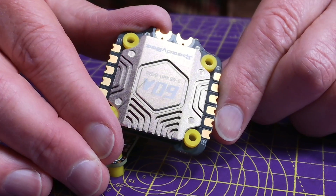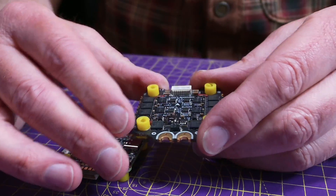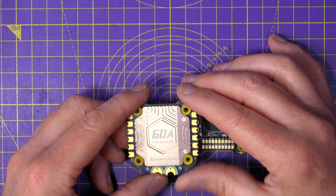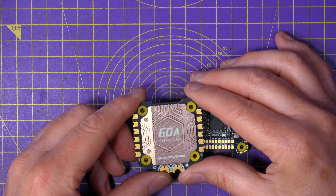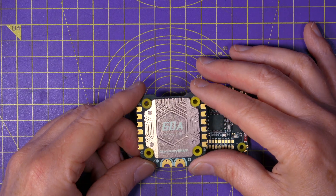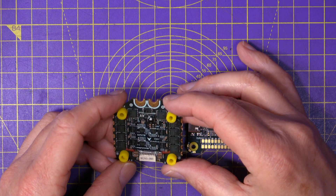On to this stunning-looking 4-in-1 ESC. Apart from the higher continuous current rating of 60 amps and the alloy heatsink, there are a few other changes. It now has 22 filtering capacitors, and the new MOSFETs have a lower internal resistance of 1.1 milliohms, meaning it runs a bit cooler. It runs BLHeli-S firmware, but you can flash BlueJay for bi-directional D-Shot — useful for Betaflight's dynamic filtering. It also has a built-in TVS protection diode to help minimize surge issues when you plug the battery in.